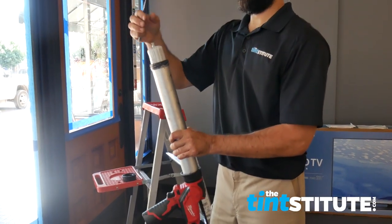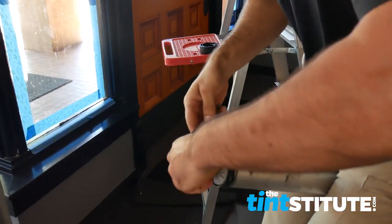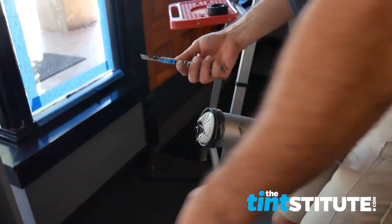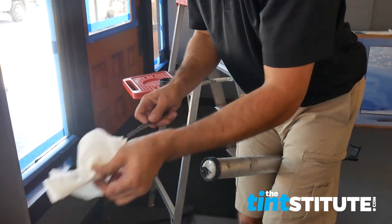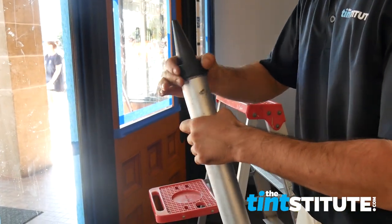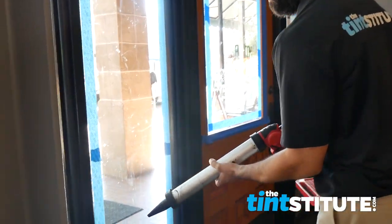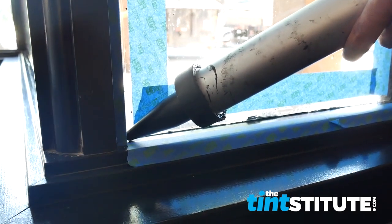We're using a Milwaukee power caulk gun — it makes it a whole lot easier, especially when you're doing larger jobs, to have a battery-powered gun versus a hand pump. I'm going to cut the tip off of this sausage and get started. I have it at about a little bit faster than half speed for this window. Once you get experienced you can crank the gun up to push the caulking out quicker, or slow it down when you're just beginning. It's actually a little bit easier to have it come out a little bit faster because then you can move quicker and your arms aren't burning from waiting for the caulk to come out.